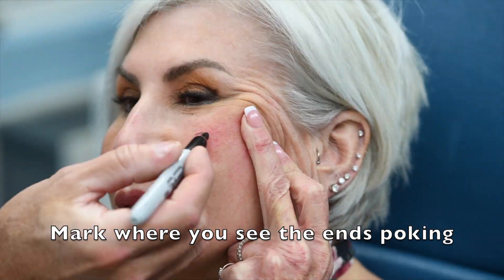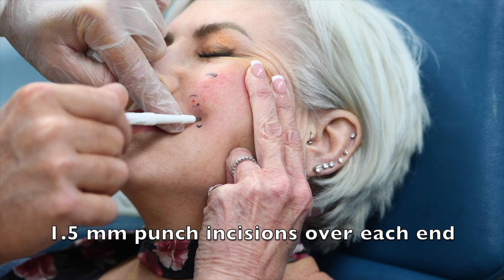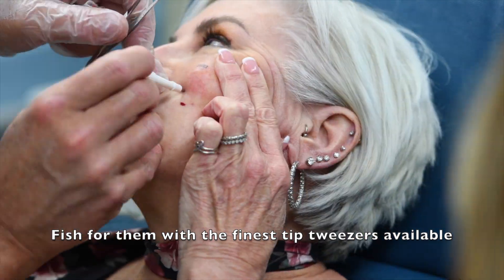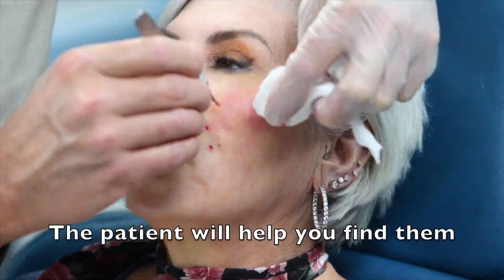When it has snapped, you can see the tips of them. You mark the tips of these threads that are poking in the skin. You numb the skin over the threads. Then make 1.5 millimeter punch incisions over each of the ends, and you have to fix them with the finest tip tweezers you can find. If they aren't fine enough, you will not be able to do this.